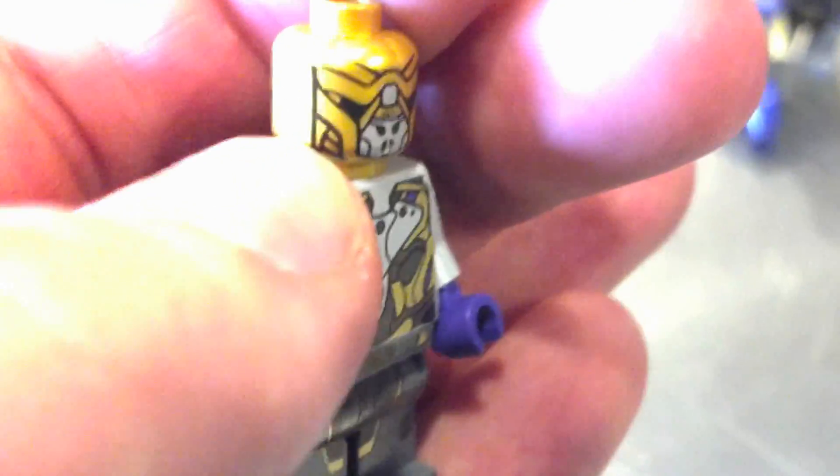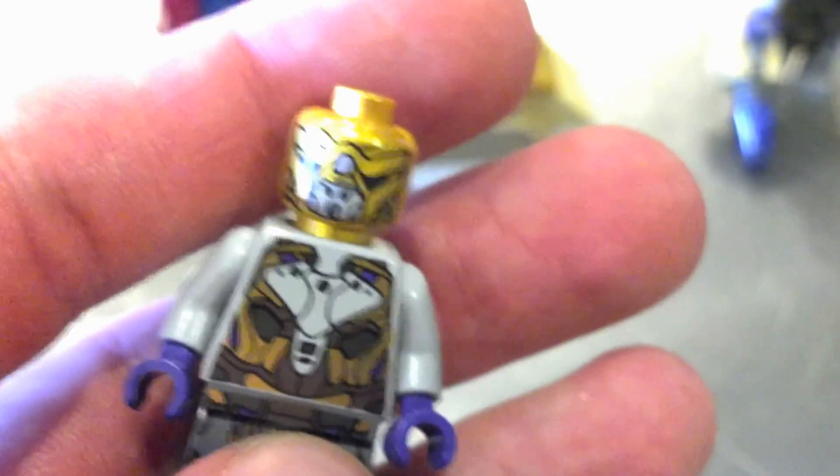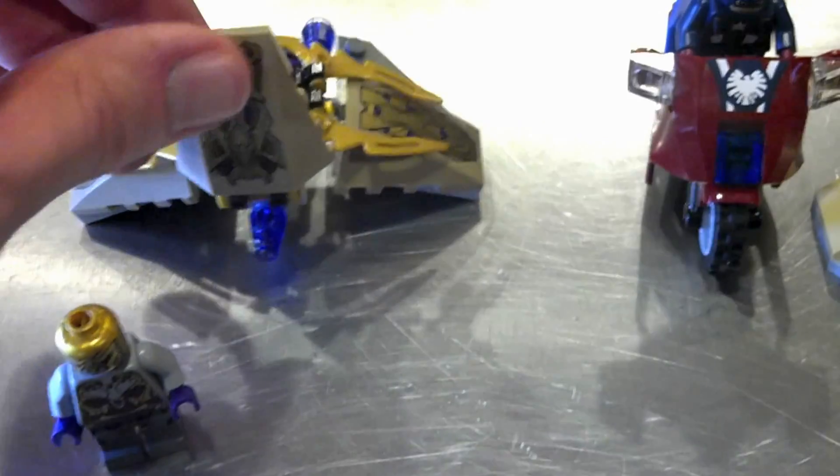I am going to get the rest of the sets. You get these two aliens with a very interesting head design. They have printing on the back as well. Not really sure who these guys are — I haven't seen the movie yet, it is not out yet. But you get this little glider thing as well that he can fly on, and it's got a little flick-fire missile. These are stickers though, they're not printed bricks.